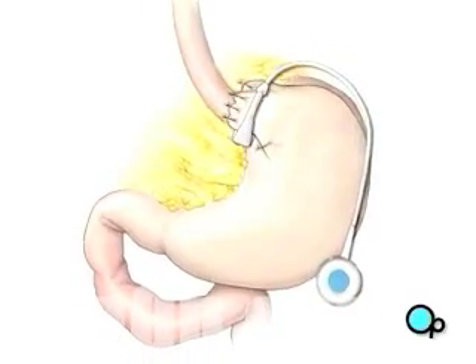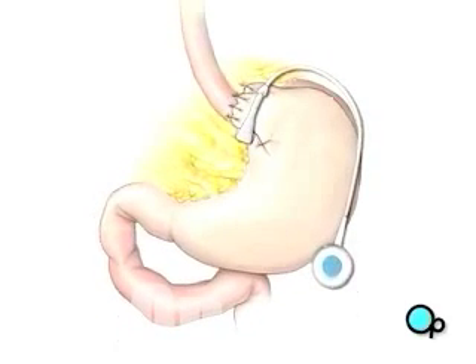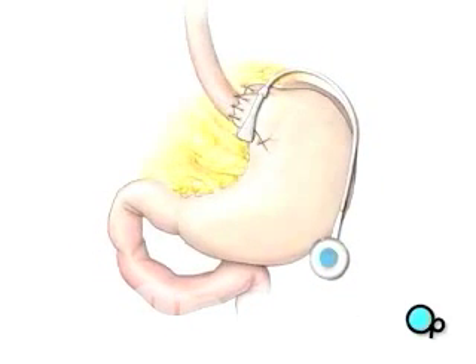This valve will allow your doctor to adjust the tightness of the band and control the size of the opening into your stomach.